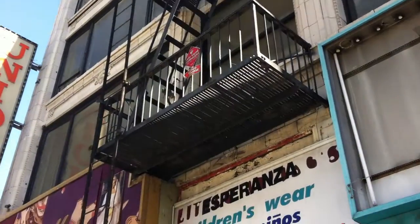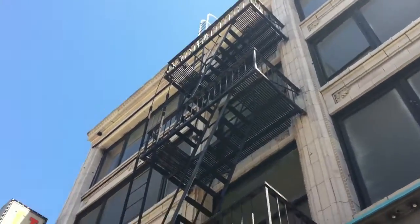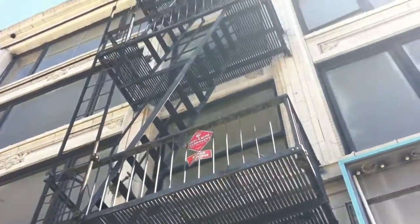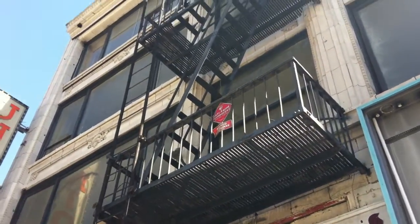Let's take a look at this particular fire escape and see if it has more paint than rust or more rust than paint. On this particular fire escape, it's about 50-50 — it's got a lot of paint on it but also a lot of rust. Some spot painting would make this fire escape pass inspection if it was a paint issue.